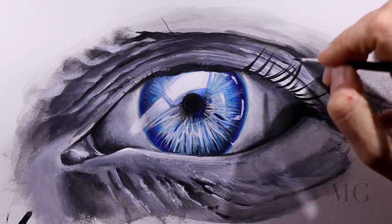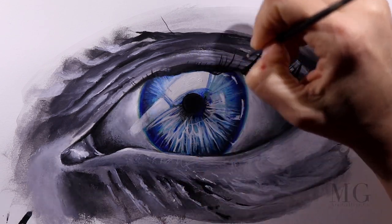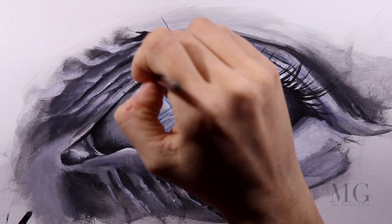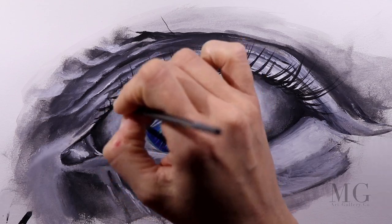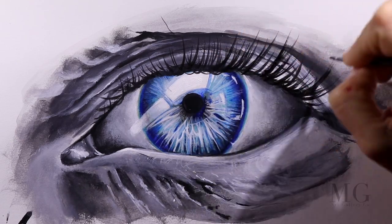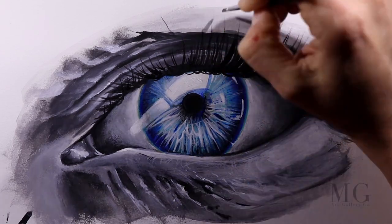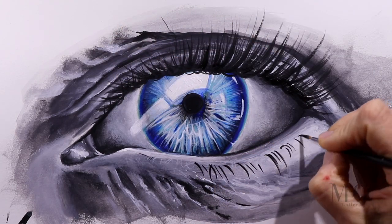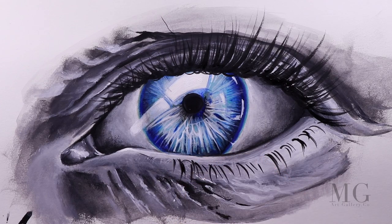In order to have natural looking lashes, there are two things to keep in mind. First, they have different length. And second, they are in different directions. I am building up more and more lashes, but I don't want to add too many to the point where I lose the natural look. The bottom lashes have less and shorter lashes — the same rule applies here too: different length and different directions.